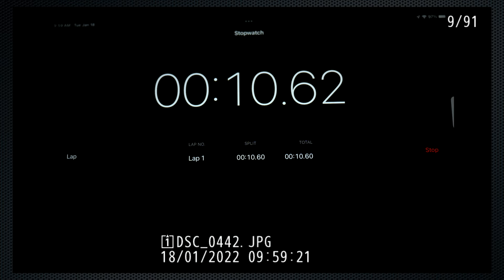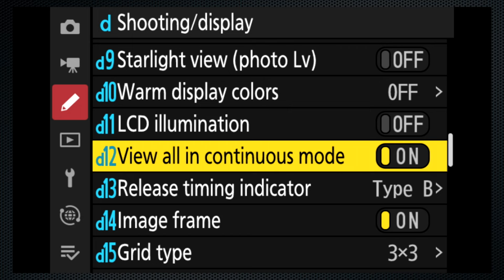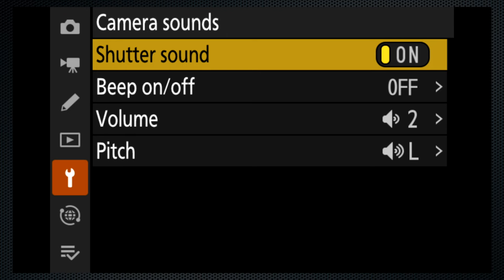If you have picture review on, you'll see each image from the burst — that can take a long time. Pressing the shutter returns you to live view. With this fast card, absolutely no buffer writing delays. There's the D12 view all in continuous mode: when it's off, the viewfinder and screen are black during burst shooting. If you have a use case for this setting, please let me know. Also, I've been recording this with the artificial shutter sound on. Silent is a setup option — camera sounds, shutter off — or turn off all sounds with silent mode.